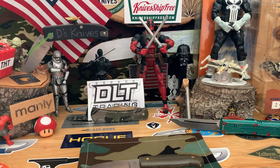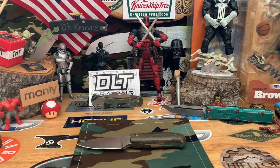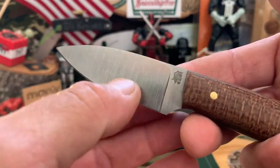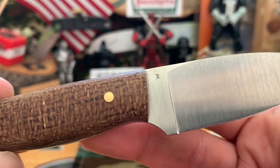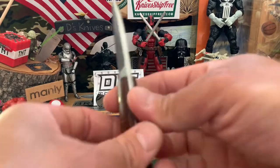I got some more micarta for you — check this out. This is a burlap micarta, again flat ground. Nice depth of that burlap micarta. This one's in 3V steel, not as thick.